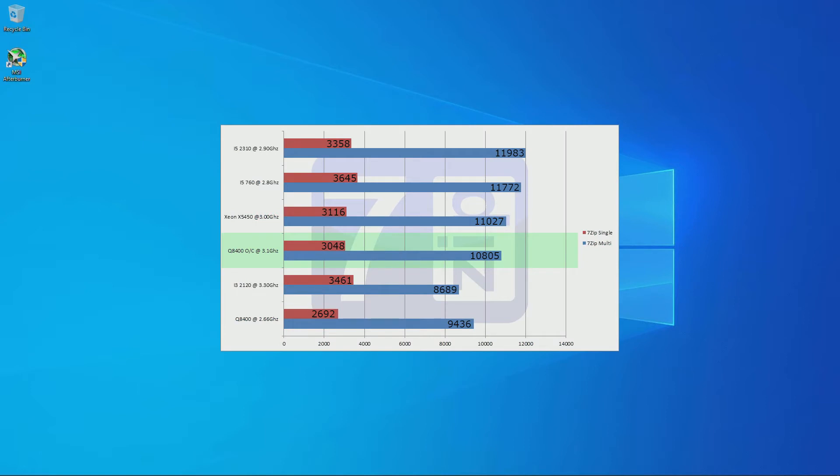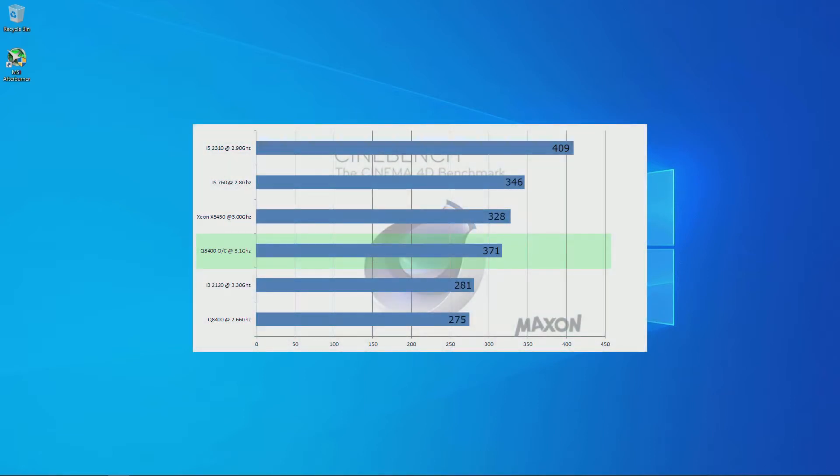Our 7-zip scores: single core was 3048 and multi-core was 10805, giving a multi-core improvement of 14.5% and single core boost of 13.2%. In this bench it positioned just behind the X5450 at 3GHz. Cinebench R15 scored the overclocked Q8400 at 371 points, sitting behind the Xeon X5450 at 3GHz scoring 328, and just ahead of the i3-2120 at 3.3GHz scoring 281 points. The Q8400 overclocked netted a 15.3% boost over stock clock.